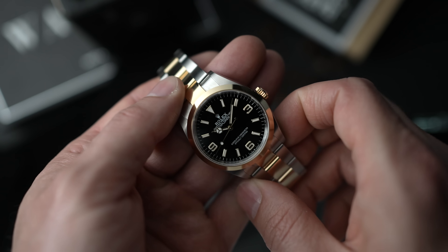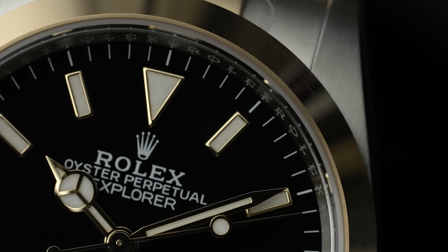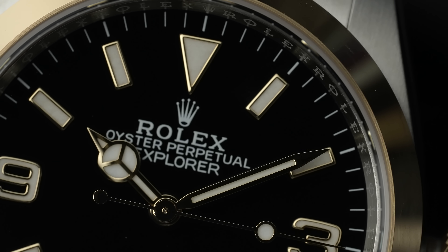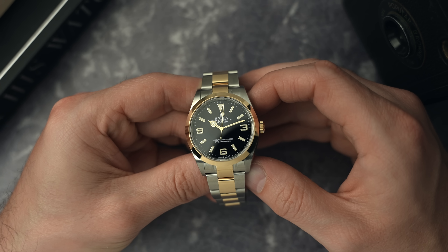The new Explorer, the 124273 — it's not for me, but I can absolutely see why people are buying this, why this is appearing on Instagram and people are enjoying it. The dial itself looks amazing; the gold really pops against the black dial. I'm not a fan of the over-polished center links, but I kind of feel like if this was brushed gold it just wouldn't work — it would look a bit odd.